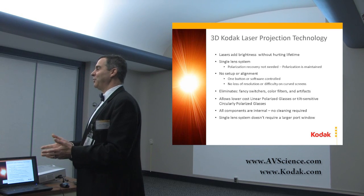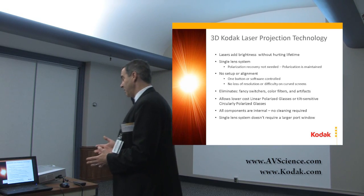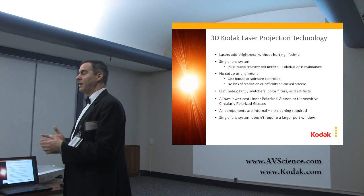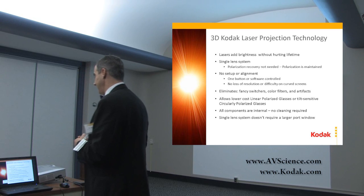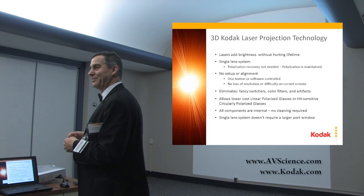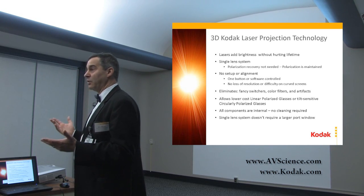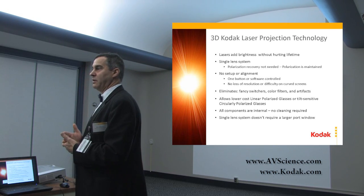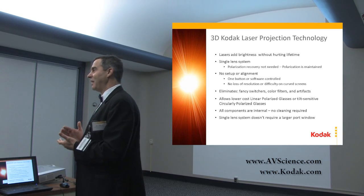We have no fancy switchers, no fancy color filters, and no artifacts. No ghosting problems, no coloring problems, no expensive switcher to worry about. Our switcher actually does double duty — it's also our speckle reducer. We allow both linearly polarized glasses on a silver screen. We prefer linear, but you can use circular if you want. Linear turns out to be cheaper.